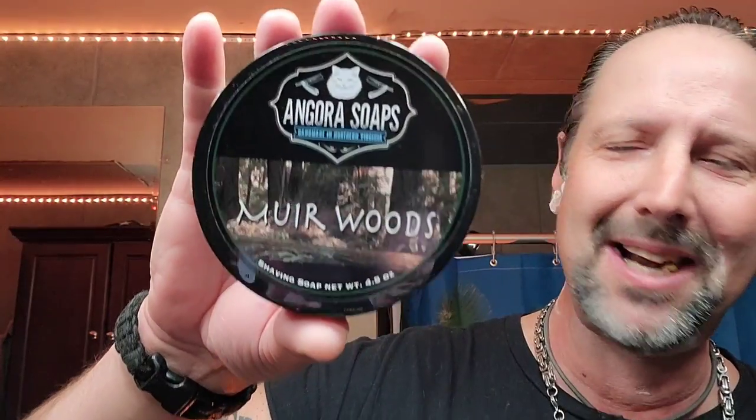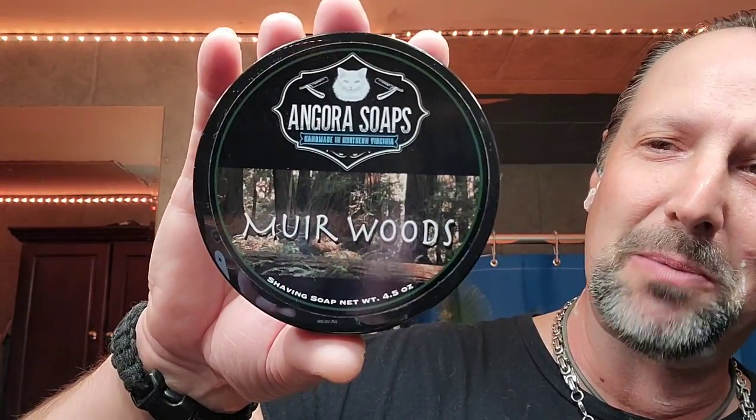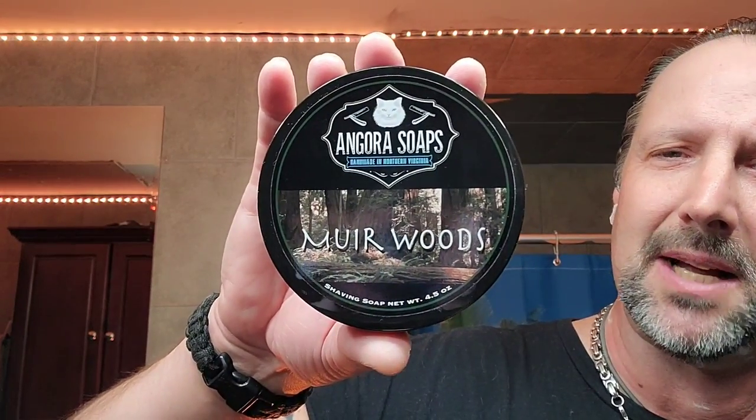Dana 26 silver tip with the horn handle. Star of the party — Angora Soaps Myrrh Woods — which I'm going to give away. Write in the comments why I should give it to you. Whoever writes the best story or reason why I should give it to them, I'll pick someone with the best story. Angora Soaps Myrrh Woods is actually not bad — it's very woodsy, got a muskiness to it. I don't mind it, but I got enough soap, it was given to me, so let's pass it on.